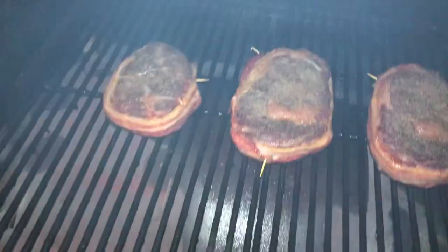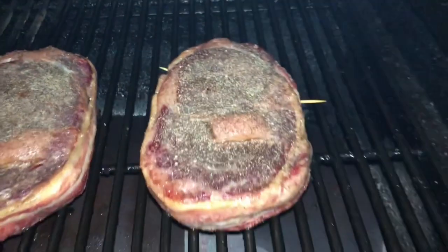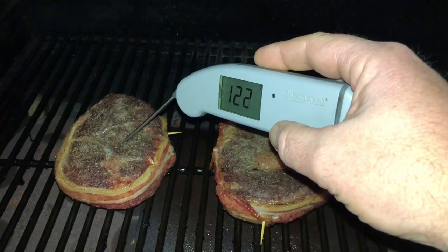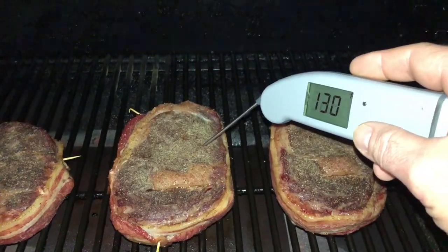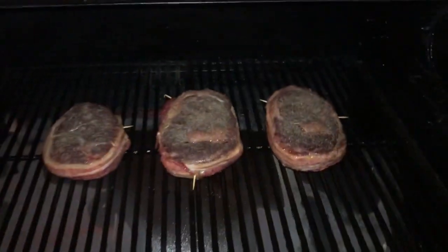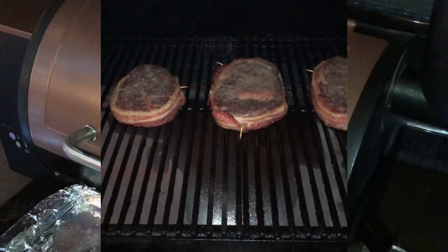Another 45 minutes has passed now since we cranked the temperature up to 225. What are those looking like? Looking good. Getting a reading — about 23 on one, 30 on that one, 30 on that one. It's ready. Let's set this up and get ready to sear these.